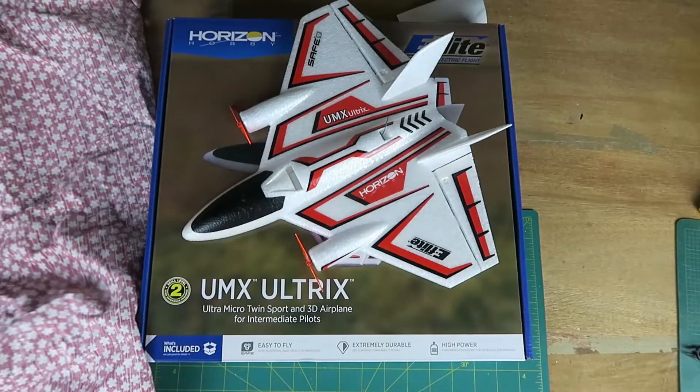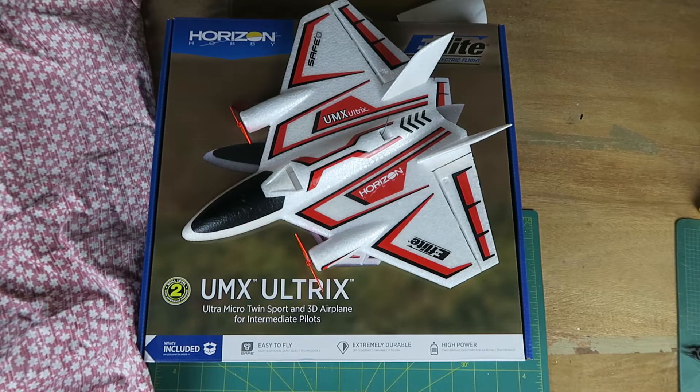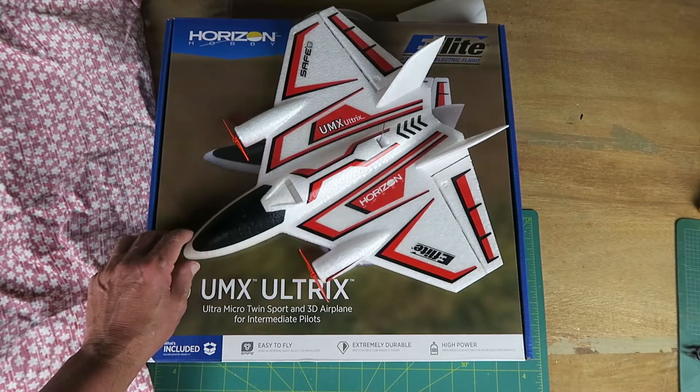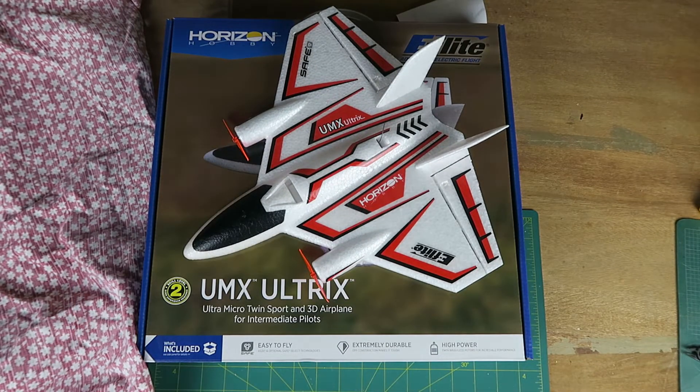It comes in a pizza box and is as much fun as you can have with your clothes on. It's the UMX Ultrex. This little guy is absolutely incredible, as you will see. This video is to explain how non-spectrum transmitter users like myself can set up a Tyrannus using a 4-in-1 module to configure it. You'll notice it is not sporting its original propellers, and at the end of this video you'll find out why.